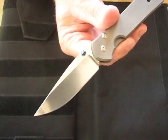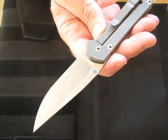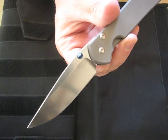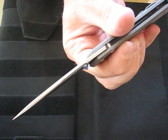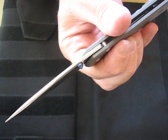The blade material on this is S35VN stainless. It's been hardened to 58 to 59 HRC and the blade length is 2.94 inches or 75 millimeters. The thickness on the blade is 0.125 inches or 3.175 millimeters.